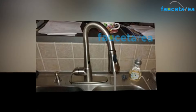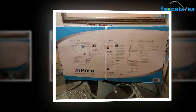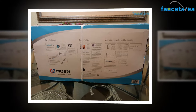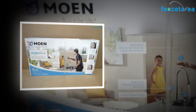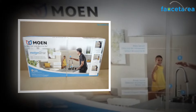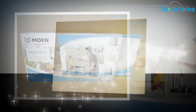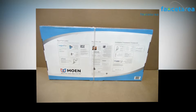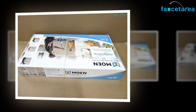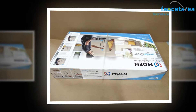This kitchen faucet is an excellent product with ample advantages. It comes with a triple function spray head that includes sweep, boost, and stream spray technologies. The sweep spray technology features specially arranged nozzles for creating a broad and forceful water blade for dislodging stuck food. The boost technology enhances the flow rate by 30% at just the push of a button. The stream spray technology is perfect for daily kitchen activities.